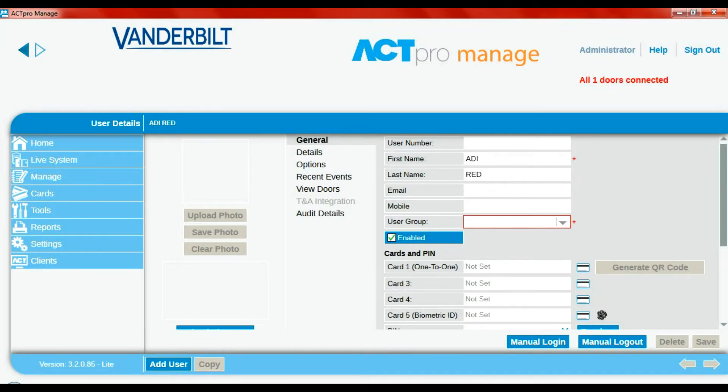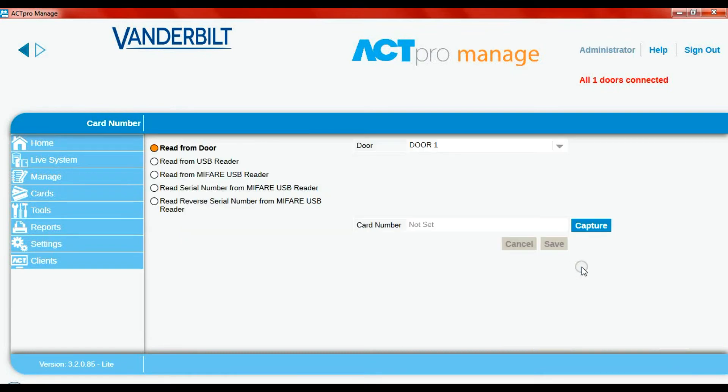I'll put in 'red' as the last name — I have a bunch of fobs in different colors, I'll just stick to red. You can put user information such as email if you need to find somebody. For user group, I've not created any, so we're going to stick with full access. Next is the card — we've got to input the card number. We can click here and read from the door, whichever door has the biometric reader and the 1520 connected and designated as door one, which will be our enrollment reader.